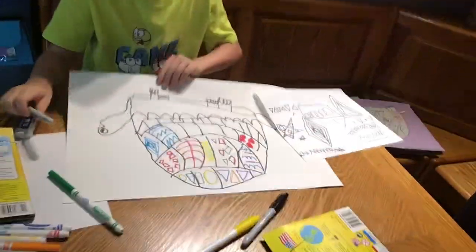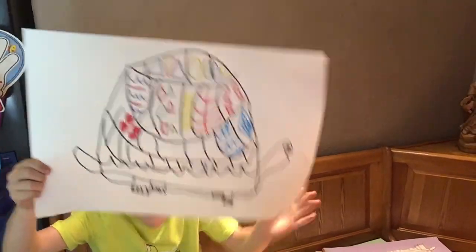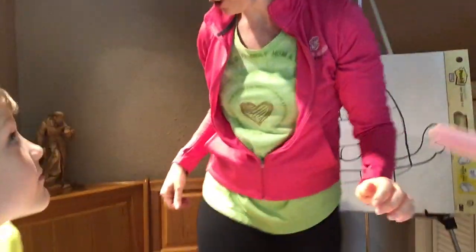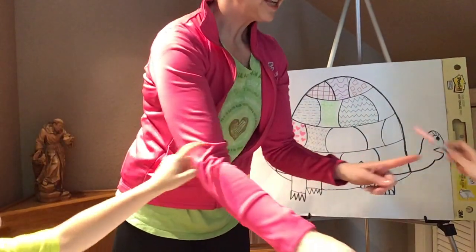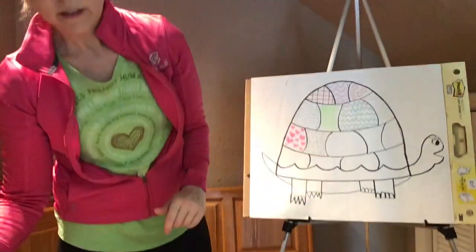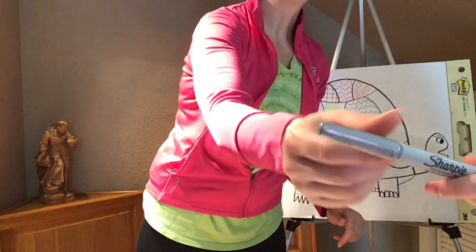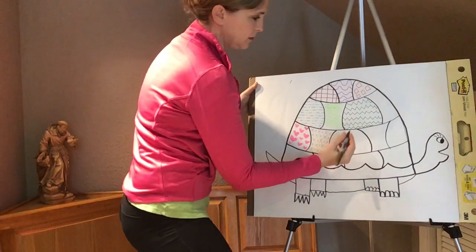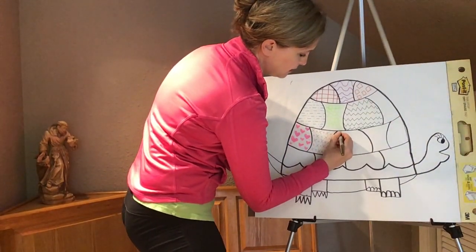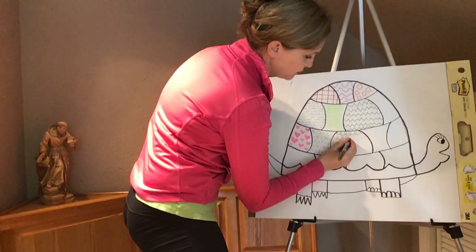I'm going to show you Zach's progress. Very nice. Let's keep going, guys — we're going to finish up our turtles. How about we do some swirly lines with gold? I'm doing some swirly lines. I'll do stars with purple, and just like my hearts that I filled in, I'm going to fill in my stars too. I can do different sizes.